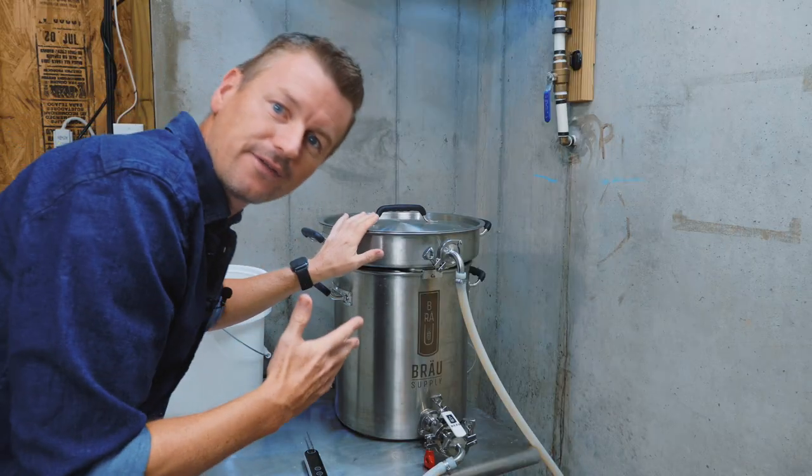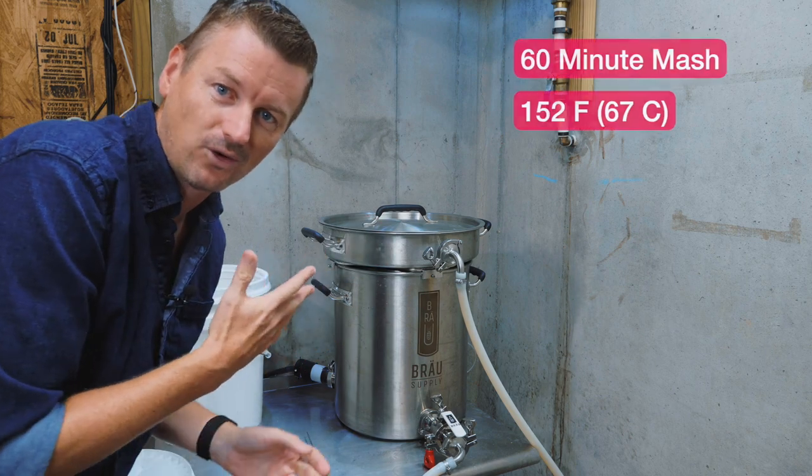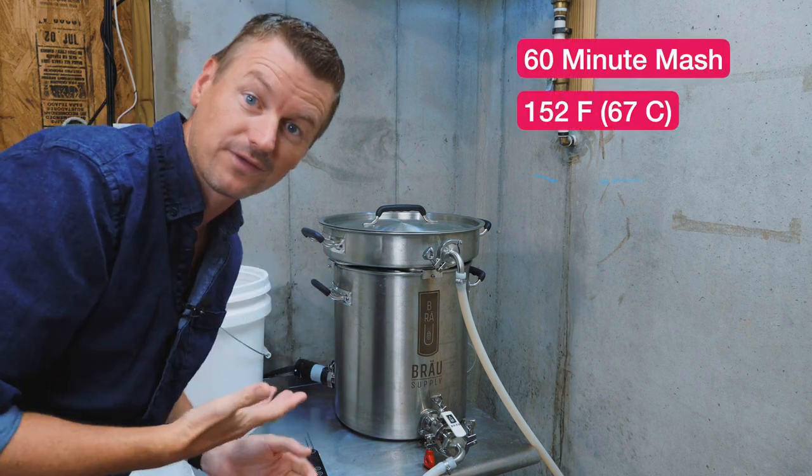The grist for a beer like this is super simple. For the base malt, I'm using six pounds of German Pilsner malt. And then for the specialty malt, I am using eight ounces of Victory malt. Going for a final gravity of 1032, I'm mashing for about 60 minutes at 152 Fahrenheit.